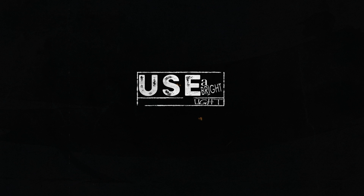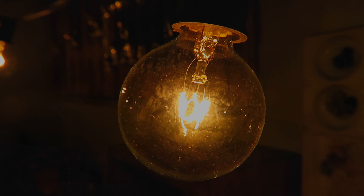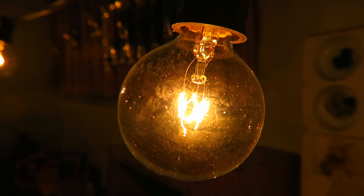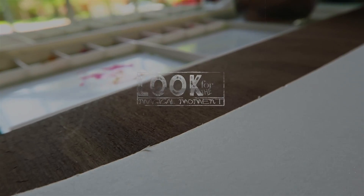My very first suggestion for wet on wet is to paint with a bright light, and preferably position it above you. That's going to help you discern the next suggestions I'm going to give you and will make your life a whole lot easier. I highly recommend getting a bright light.